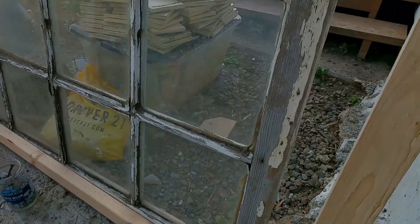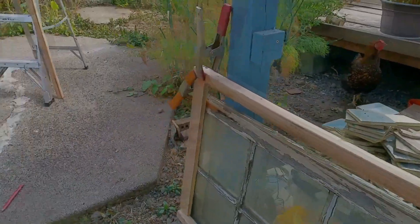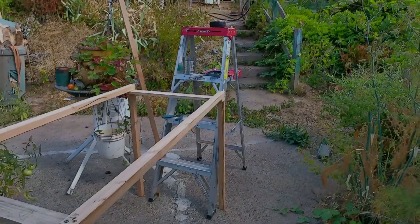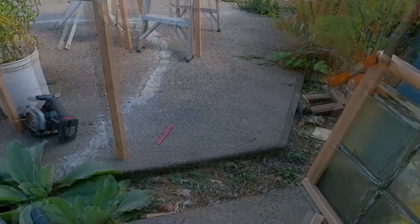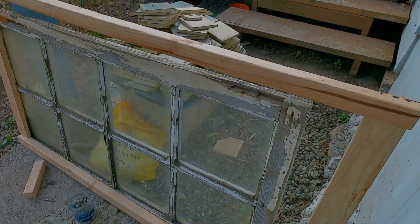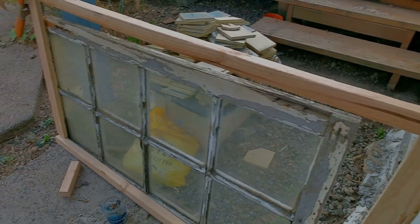Chicken coop mark 2 — we're making a frame at the moment, getting this frame sorted out, screwed and glued. Got a bit hot out there so we had to take a short break. We're going to use this side window and put curtains in so they can see out the window.